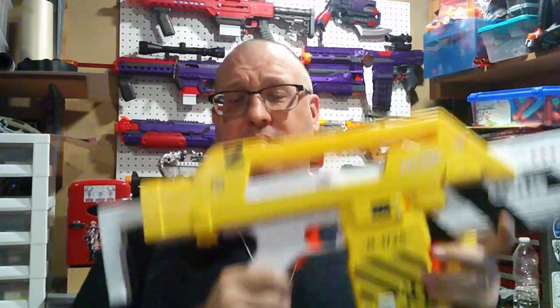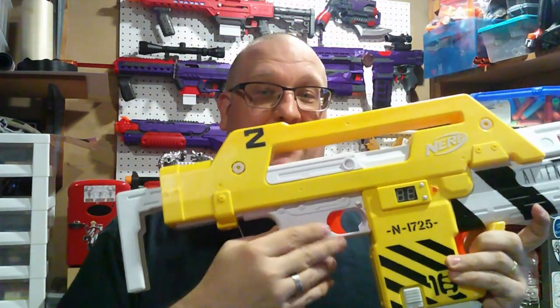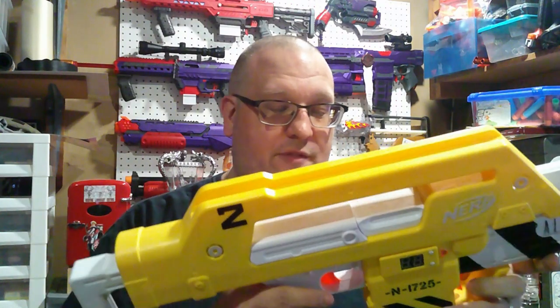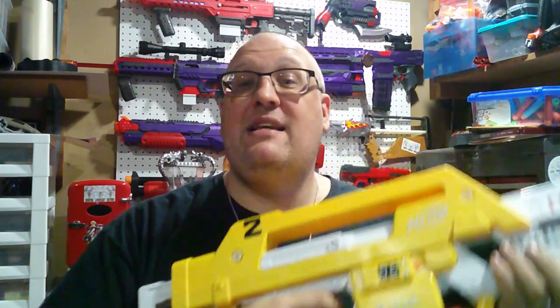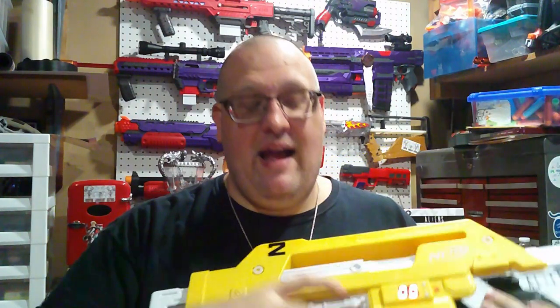As with any flywheel blaster, you have a red trigger, and I appreciate how they kept it very low profile with regard to the aesthetics. You hold down the rev trigger, pull the firing trigger, and fire a dart. Holding it down fires in full auto. This also does have sound effects — any time you pull a trigger, you'll get a sound from the shotgun or from the back of the rifle, though it's hard to hear over the flywheels. But listening closely, it actually is the proper sound effect — the pulse rifle firing sound from the movie.